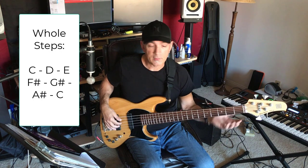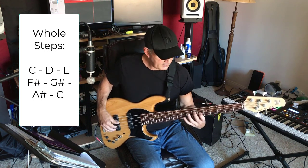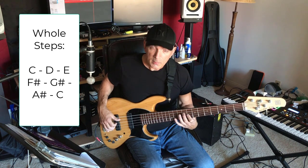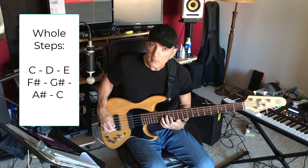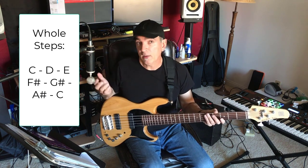Then what I want you to do is just go up in whole steps, or major seconds. In other words, you're going to play the scale here, then you're going to go to D, then E, then F sharp, G sharp, A sharp, and you're back at C. Then I want you to go all the way back down again.